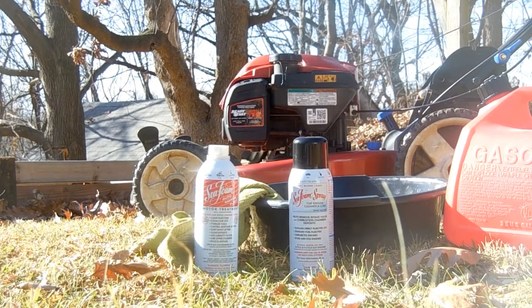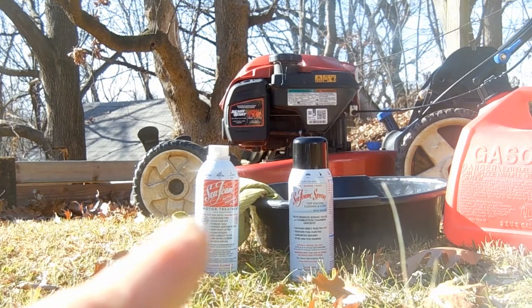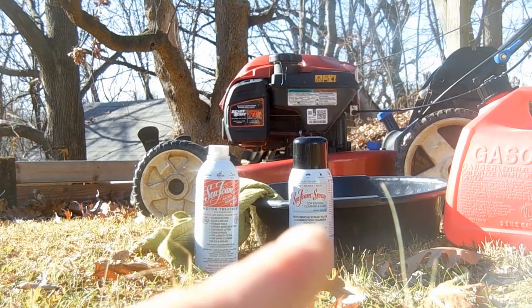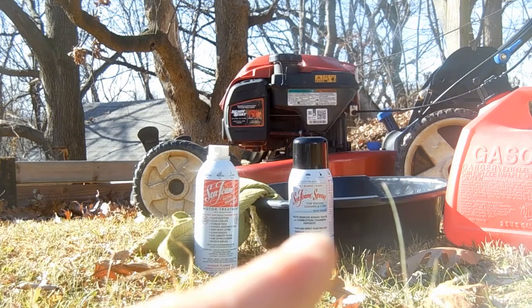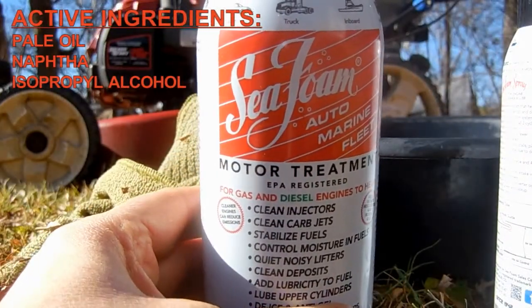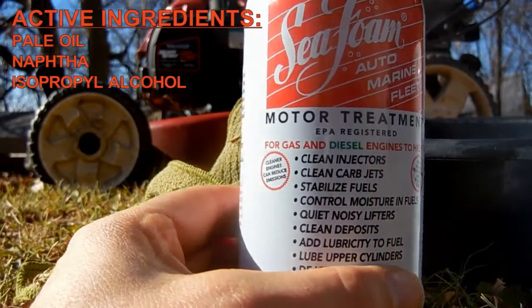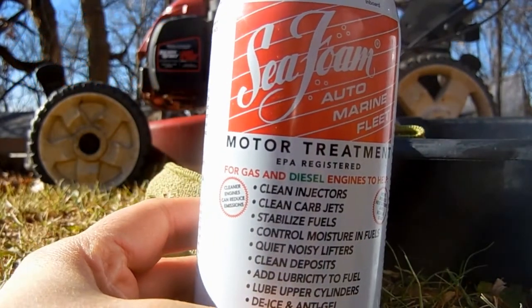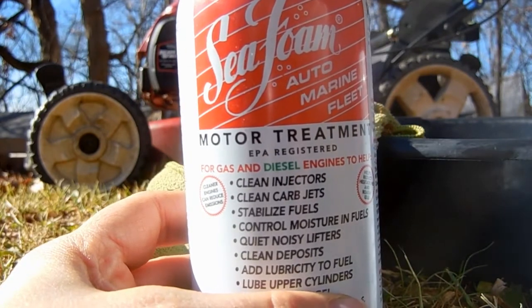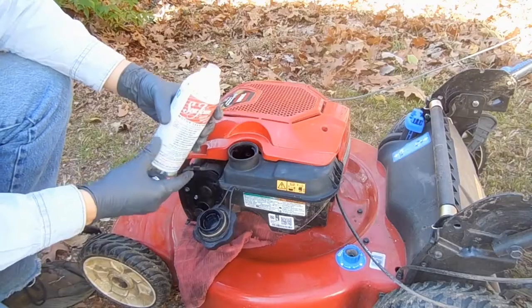Hello everyone, it's a bright sunny fall day and we're giving the lawnmower a tune-up using these two Sea Foam products: Sea Foam Motor Treatment and Sea Foam Top Engine Cleaner. Two different labels but the same active ingredients — pale oil, naphtha, and IPA or isopropyl alcohol. The ratios are different in one compared to the other, but they're basically the same stuff applied in two different ways.